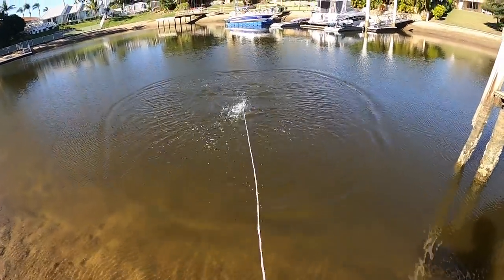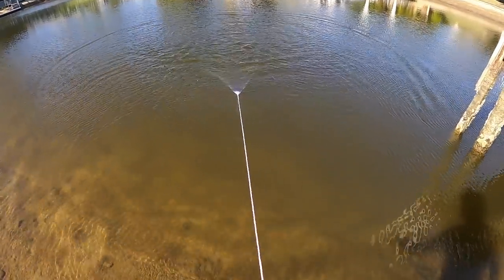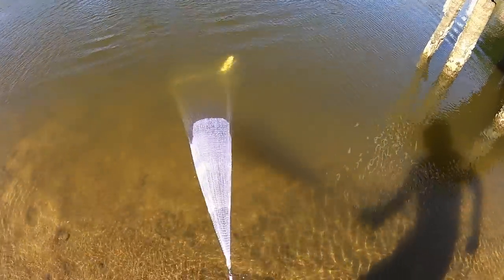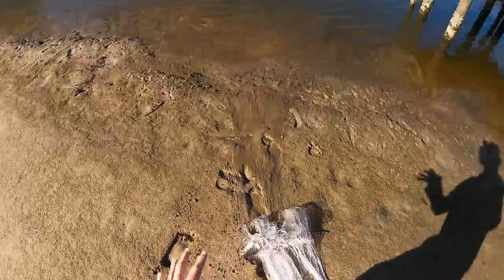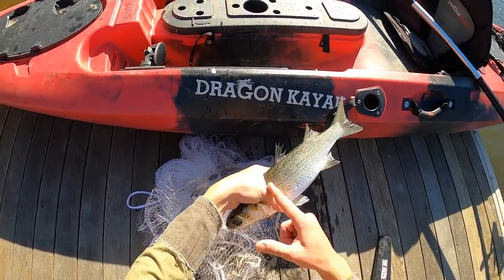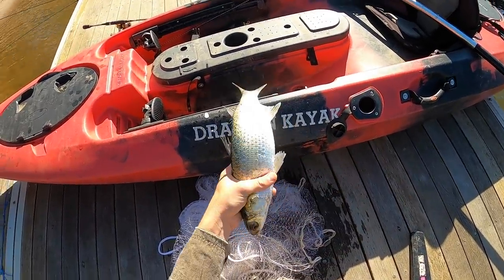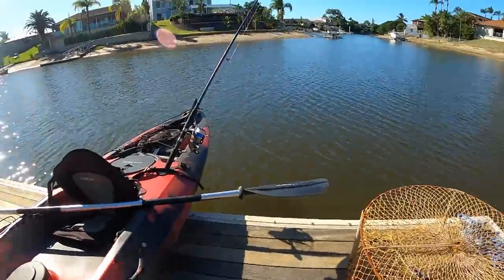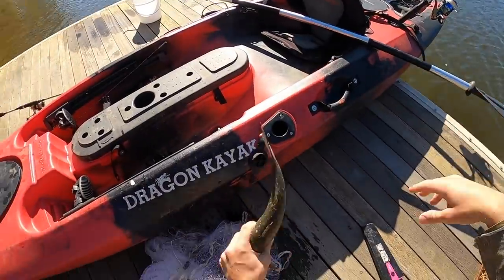There we go — big mullet! I had heaps more in that net but they all got out. That's all right, that's like three shark baits right there — one, two, three shark baits just in that one mullet, and that's all I need. I'm going to cut him up, chuck him in the kayak, get going, and catch a big shark.